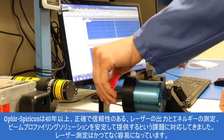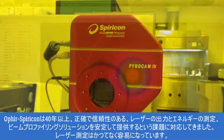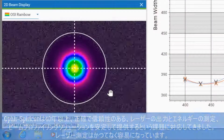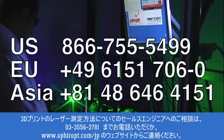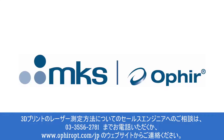For over 40 years, Ophir Spiracon has met the challenge to consistently provide accurate and reliable laser power and energy measurement and beam profiling solutions. Measuring your laser has never been easier. To discuss how to measure your additive manufacturing laser with a sales engineer, contact your local Ophir Spiracon representative or visit us on the web at ophiropt.com/photonics.